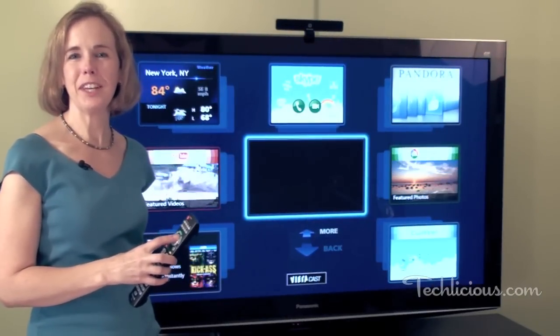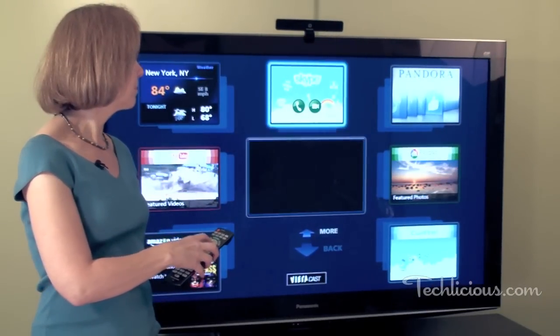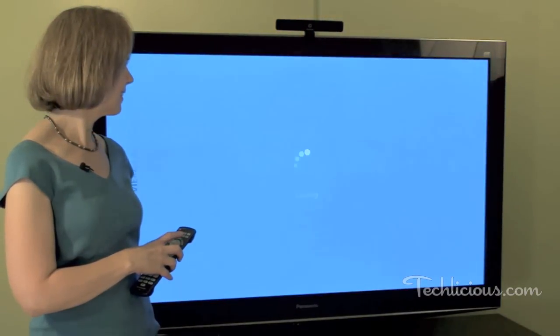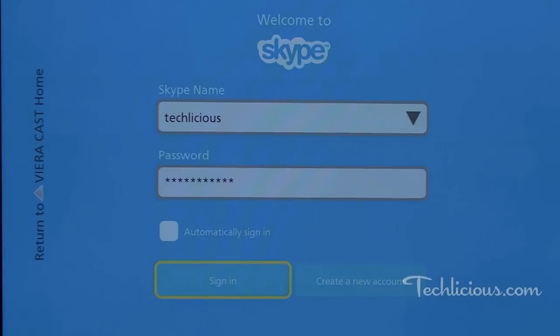Finally, you'll use your TV's remote control to launch the Skype TV app. Once the Skype software is running, you'll need to log into the service.